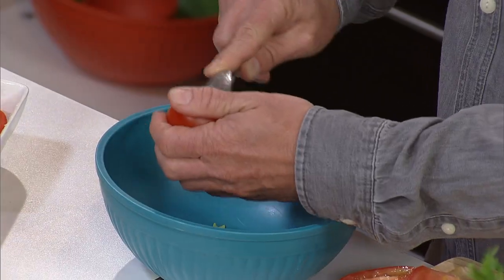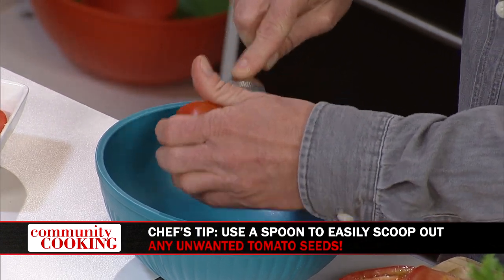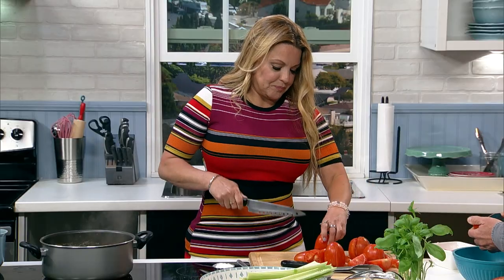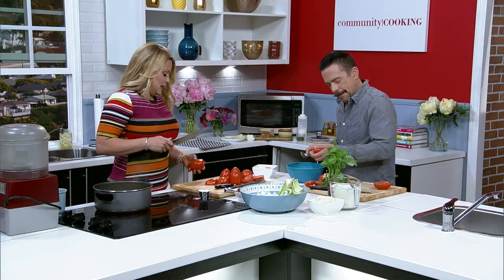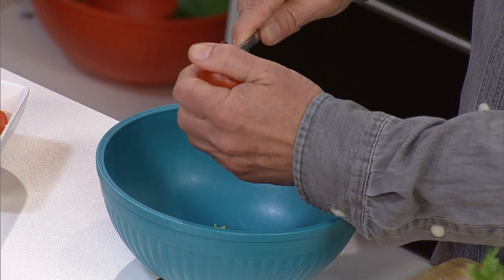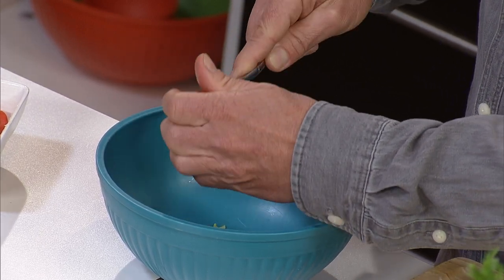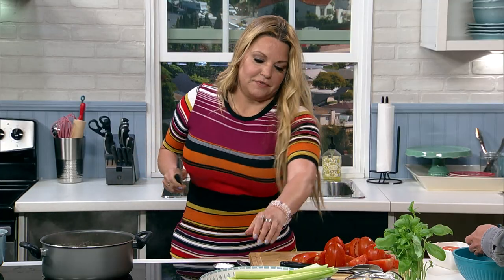I got on the internet and there was my son standing next to the Stanley Cup, and somebody said, 'Hey 19, don't touch the cup.' Because that was his jersey number. He plays travel hockey — he's a AAA player for the Junior Kings.